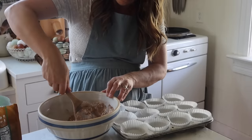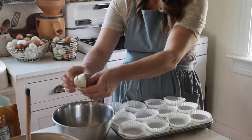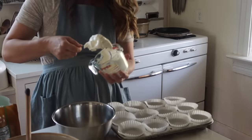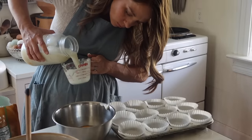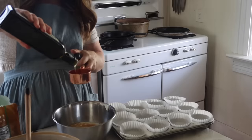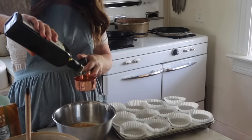For the wet ingredients: two large eggs, three-quarter cup of plain yogurt, a half cup of oil — today I used avocado oil, but I've also done butter and coconut oil — a half cup of milk, and a teaspoon of vanilla extract. Combine all of that, put it in your muffin tins, and bake at 375°F for about 15 to 20 minutes.